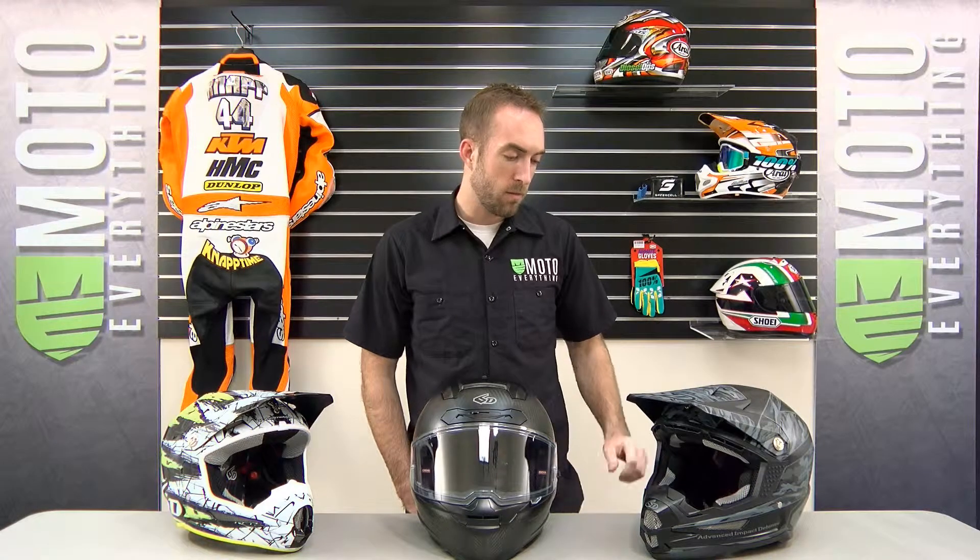Getting into the helmets themselves, we've got the ATR 1x 6D here. This is the Matte Camo Graphic. These helmets are available in sizes extra small up to XXL. They weigh in at about 3.5 pounds, and they're available at the MotoEverything website for around $670.